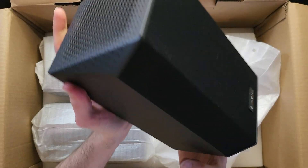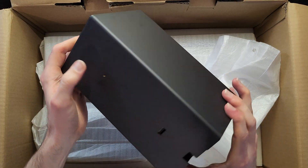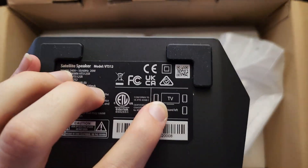These are the four satellite speakers — you've got your left, your right, and your left and right surrounds. The location where you put them is indicated on the bottom so you don't get your channels mixed up, because you can't reassign them.